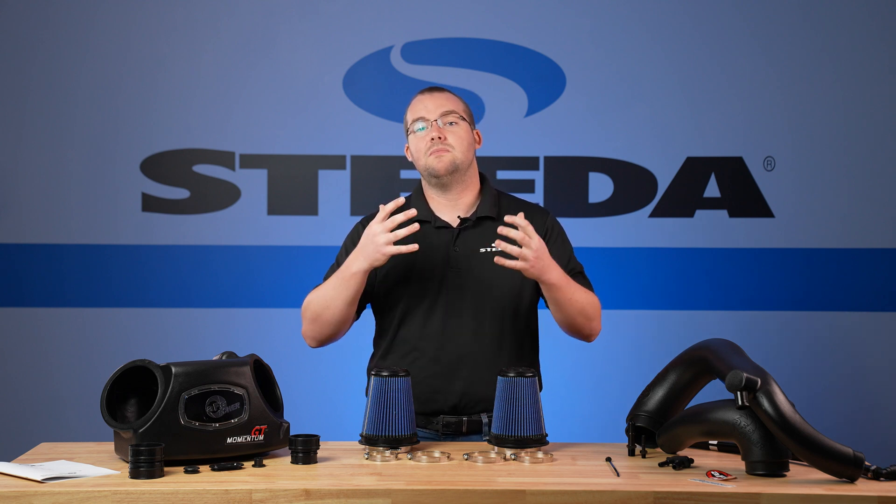Here are the tools required for your AFE Momentum GT Pro 5R intake install. Go ahead and pop the hood. First we'll disconnect the air intake temperature sensor, then use a seven millimeter socket to loosen the hose clamps and pop both the tubes off of the air box.